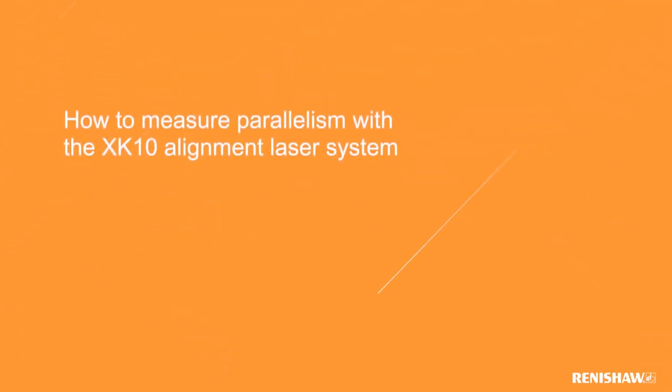In this video we will be giving an overview on measuring parallel straightness using the Renishaw XK10 alignment laser system.